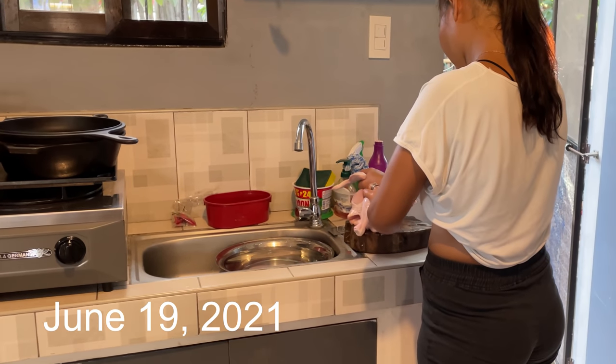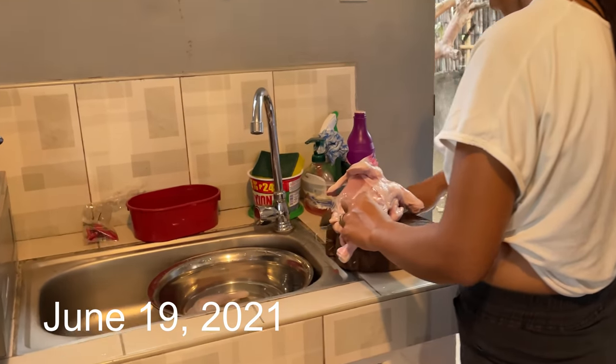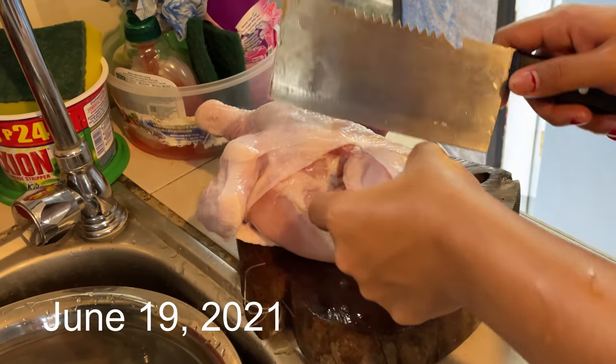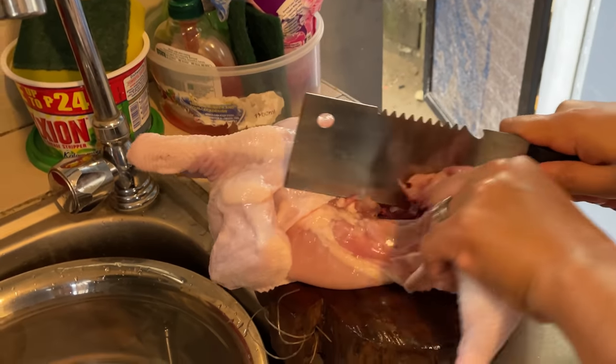Folks, I got Janice in here chopping up a chicken. We bought this whole chicken from the market over there — 200 pesos, so that's about four U.S. dollars. Good looking bird.